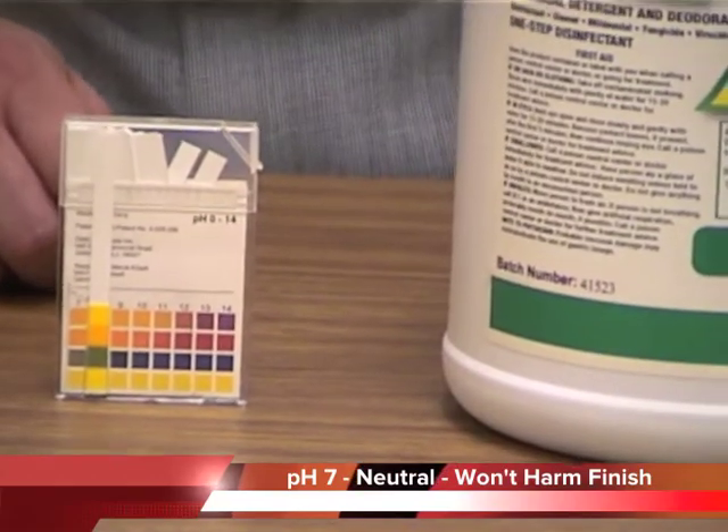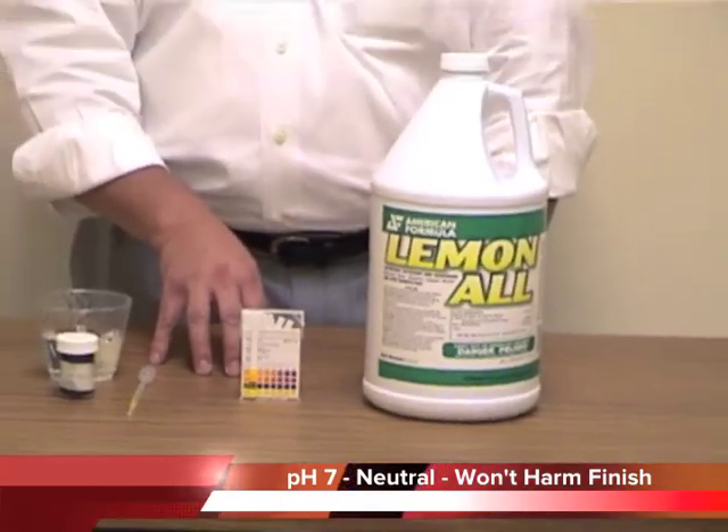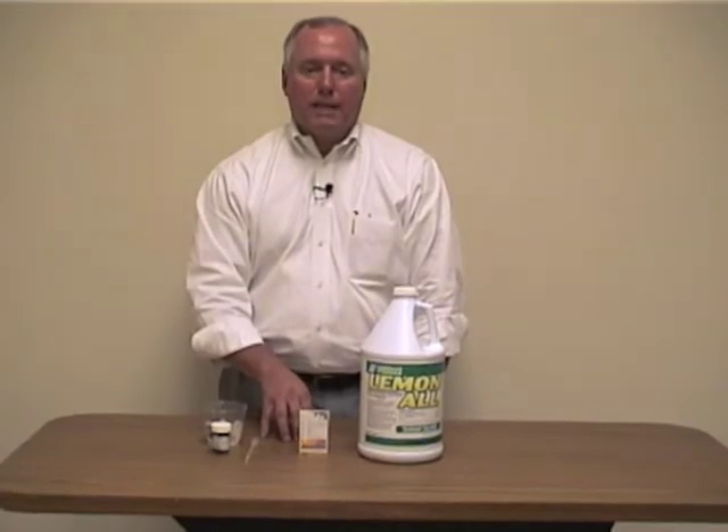Now why is this important? Well, it's important because a neutral pH won't dull or remove your floor finish, whereas a disinfectant with a higher pH can damage your finish. And there are many types of those disinfectants out there.